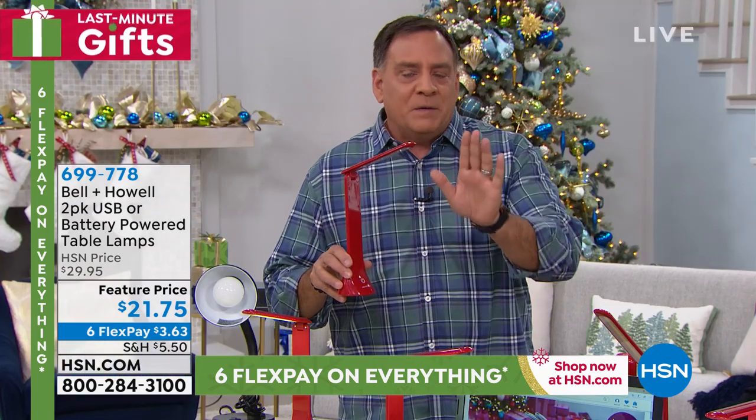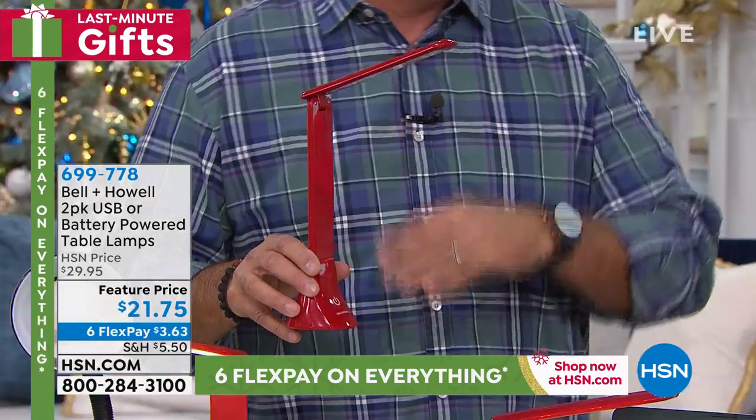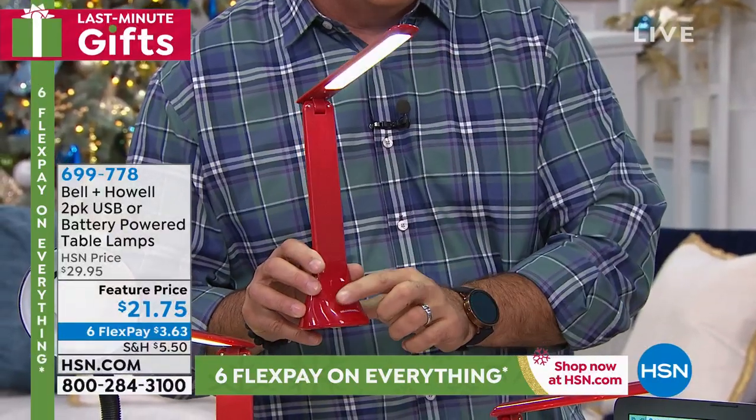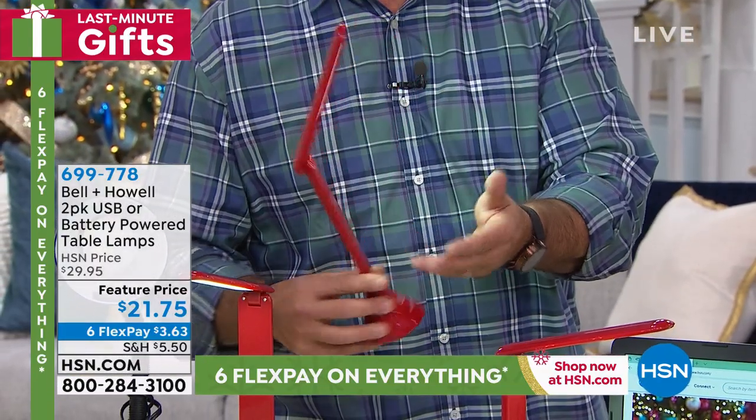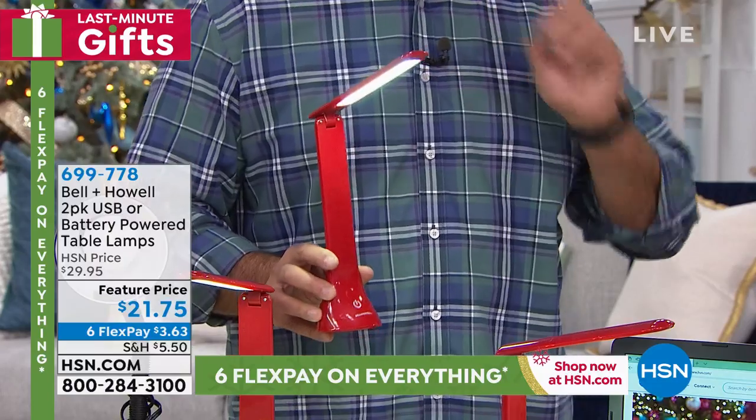The bottom of this fits in the cup holder of a car. You could put it in there to use as a map light if you're a passenger, or if you've got kids in the back on a long road trip and it's dark and they want to read or color — put this in the cup holder in the back seat and they've got all that light.